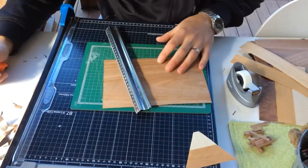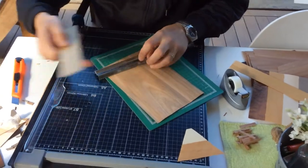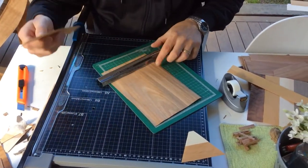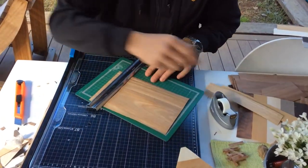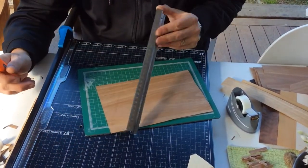When you need to cut strips out of a wider piece and you don't have a guillotine, you can use a Stanley knife, a cutting mat, and a rule.